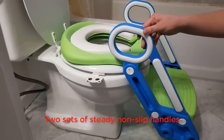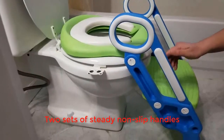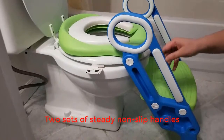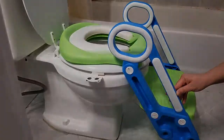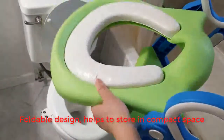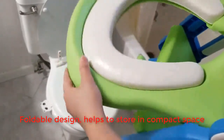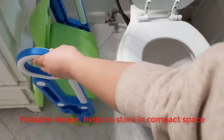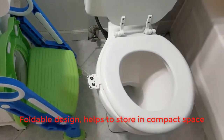This child seat comes with two sets of non-slip handles. It helps your child to securely sit on it — they can hold either side of the handles, and it helps them increase confidence while learning how to use the toilet. The toilet seat is also adjustable, so if you want to store it somewhere else you can simply fold it down and place it next to the toilet, saving a lot of space.